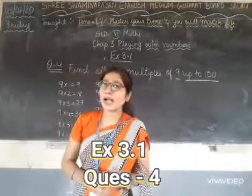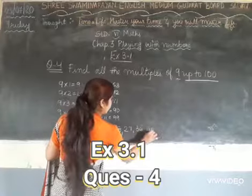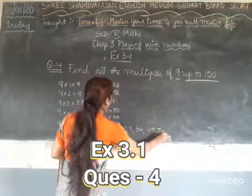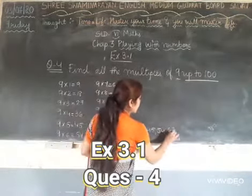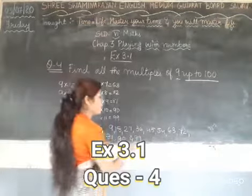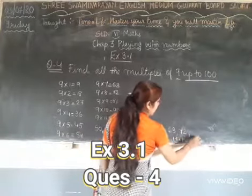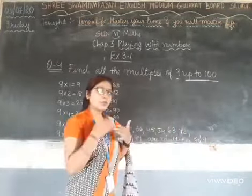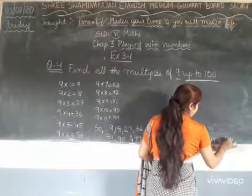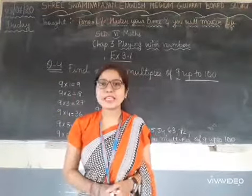If we take 9 into 12, that gives 108, which is over 100, so we stop at 9 into 11, which is 99. So the multiples of 9 up to 100 are: 9, 18, 27, 36, 45, 54, 63, 72, 81, 90, and 99.